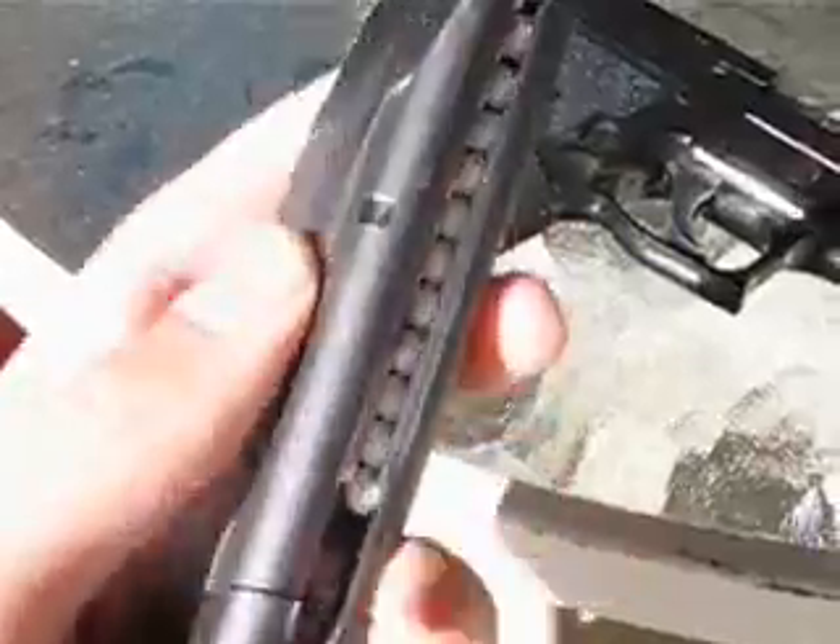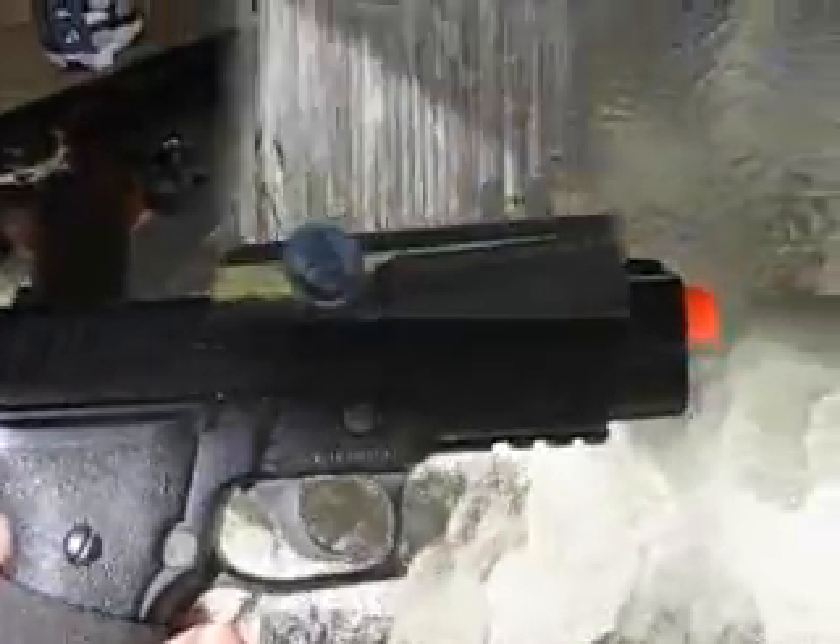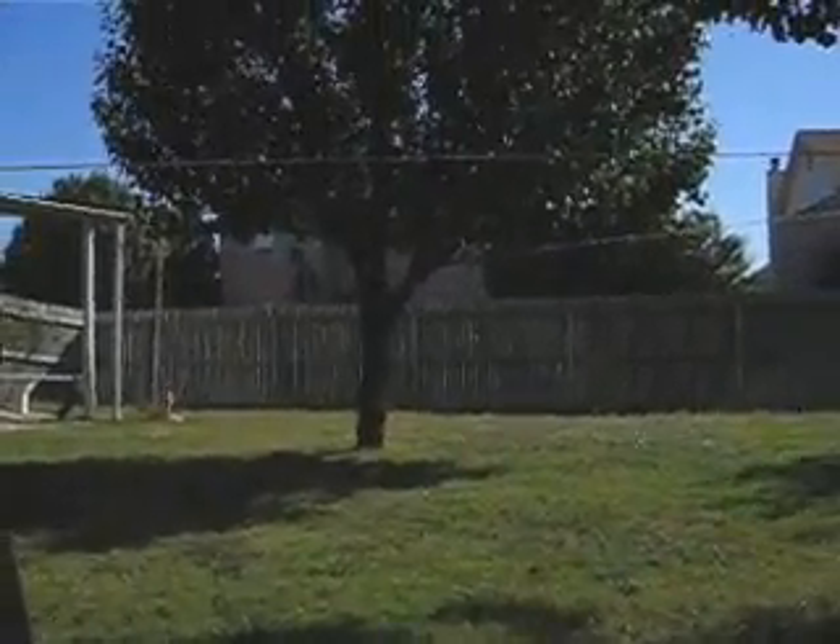Here's the mag for it — it holds approximately 24 rounds and I'm using green gas. I'm going to shoot at these targets right here and I'm going to be shooting from that tree right there.